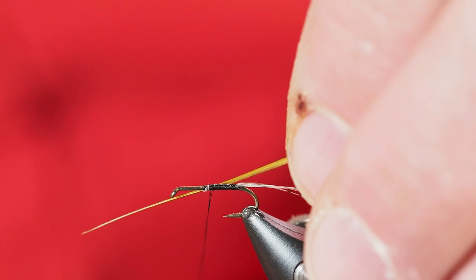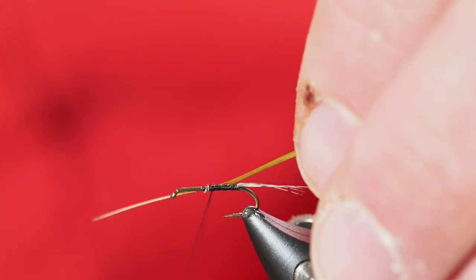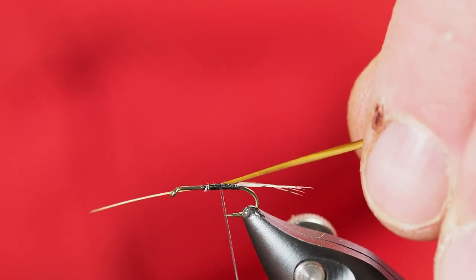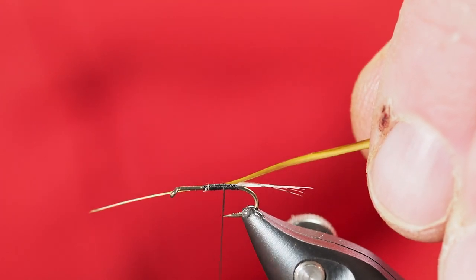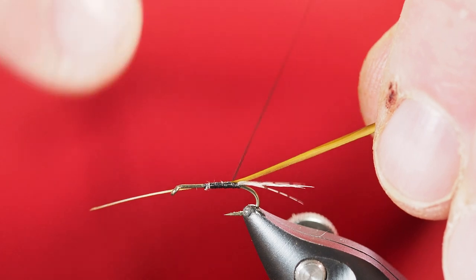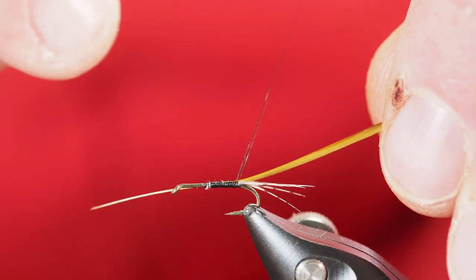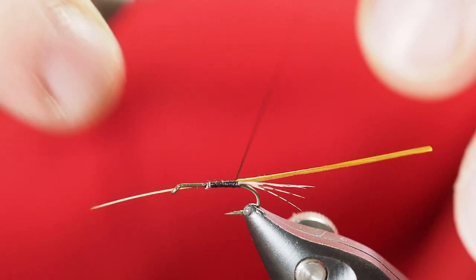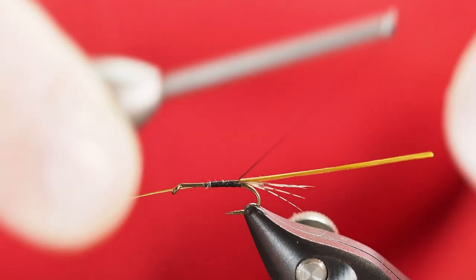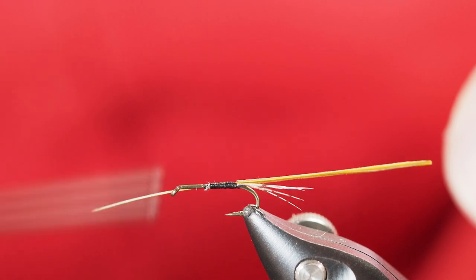I'll drop back just a little ways. These quills are very brittle, so one thing I try to be really careful of is not cranking down hard on it, especially right at the very back of the abdomen. I'm actually using nano silk thread here, and if I put too much pressure on it, it'll cut right through that quill and it'll break off before I get very far up the shank of the hook.